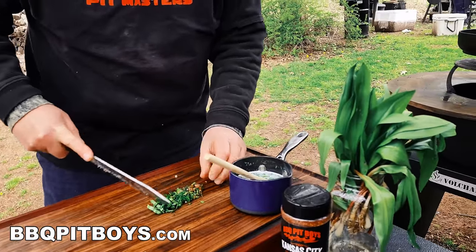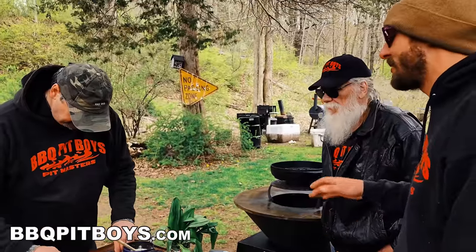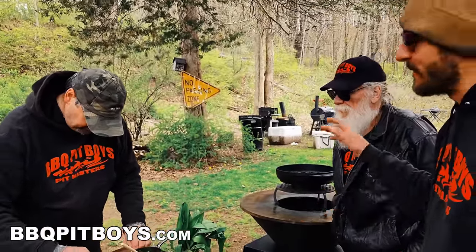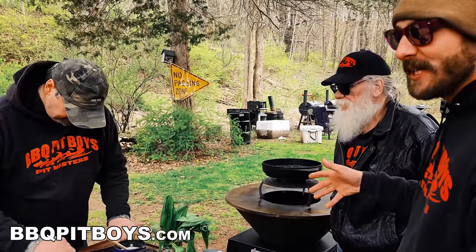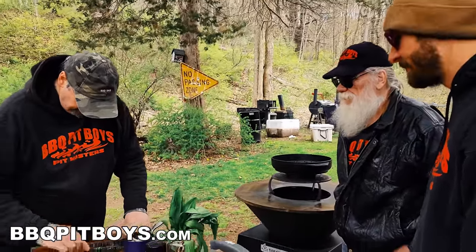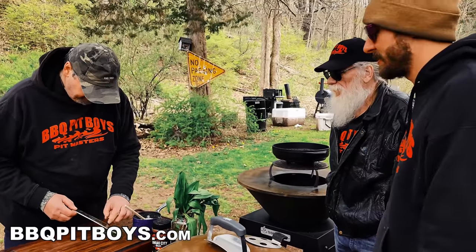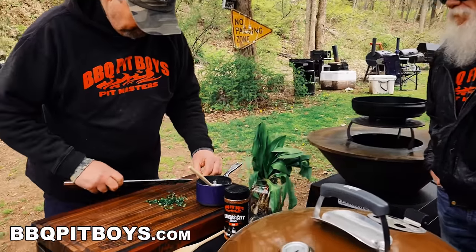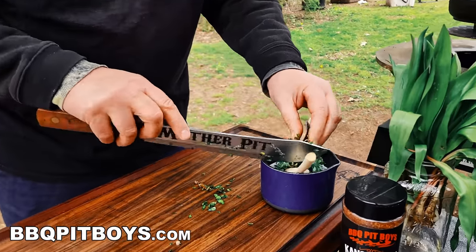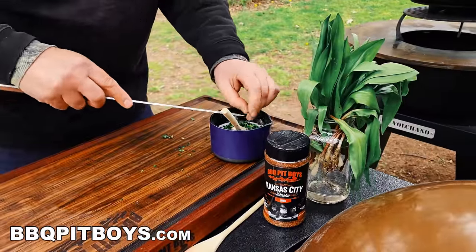These are more prevalent in the springtime — early spring, right now until about the end of May. Then at the end of May they turn yellow, and you'll never even know they were there. They're alive for just about a month and a half, two months almost, and then gone. If you find them, don't pick them all — they'll grow back every year in the same spot. A lot of people just harvest the green part. You can also make a nice pesto with them.